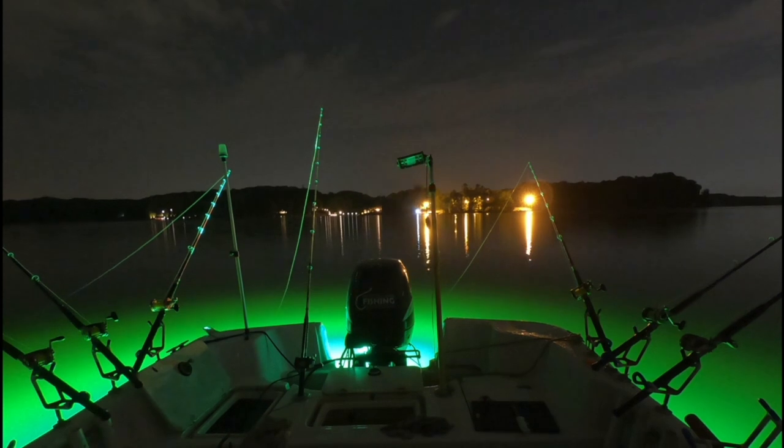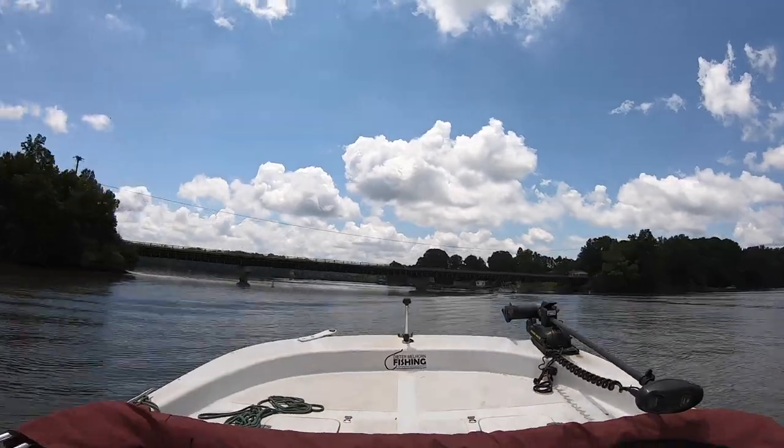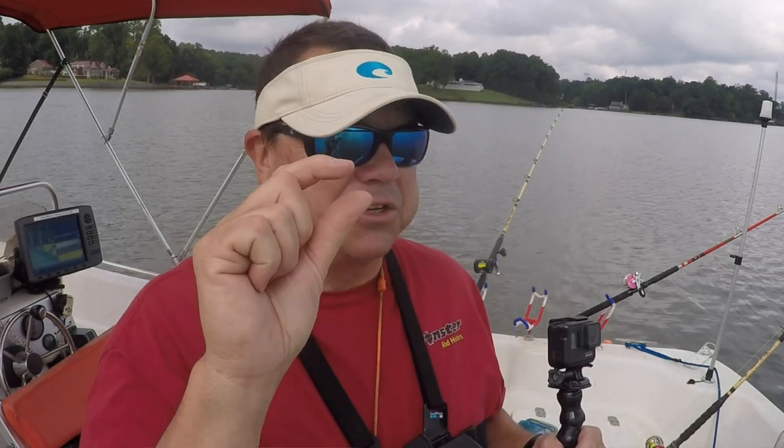These newer GoPros have a lot of nice features. You can do a night time-lapse — it does a long exposure at night — or a hyperlapse, which is basically a time-lapse at a different increment. Those give you some really cool shots and creative options if you're trying to raise your game with your videos. That said, you don't need to use all that. One camera with a decent mount and you can shoot about anything you want. It's easy to bring the footage into free editing software like Windows Movie Maker or iMovie. It comes with a mini SD card and you can shoot a lot of footage on one of those cards.